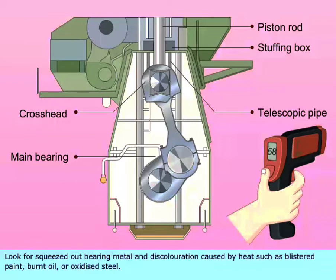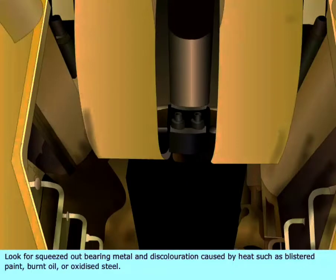Look for squeezed out bearing metal and discoloration caused by heat, such as blistered paint, burnt oil, or oxidized steel.